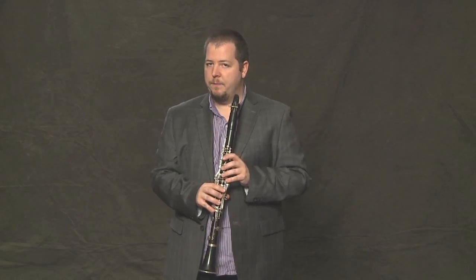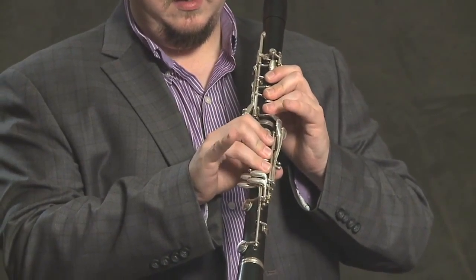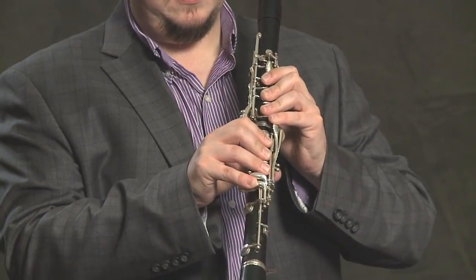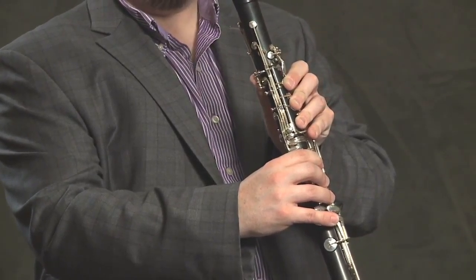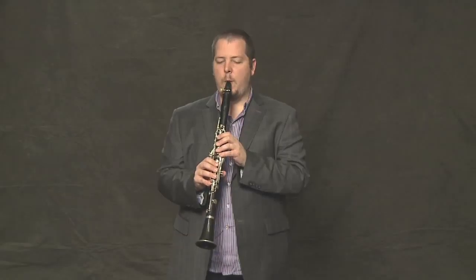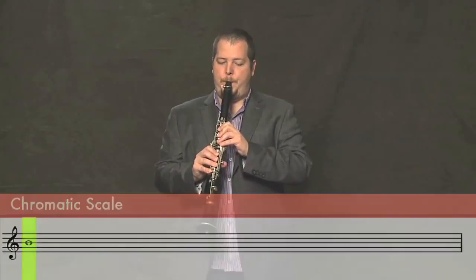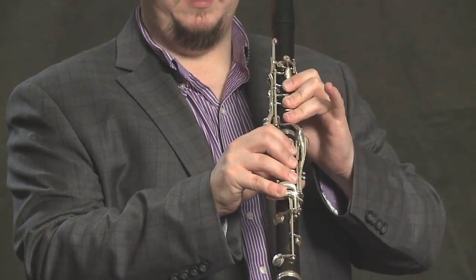From there, we need to go back to our B, which, as you remember, is all of our keys down, including two pinkies, plus the register key. And we finish with our C by lifting up with our left pinky.